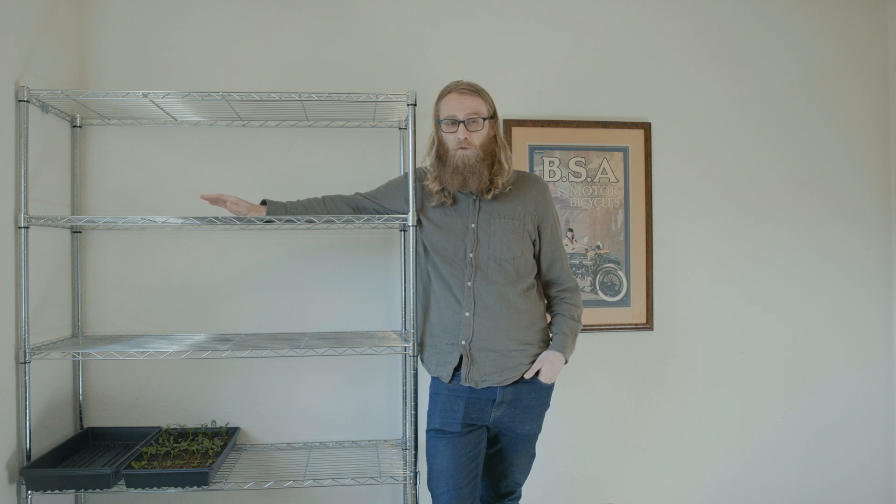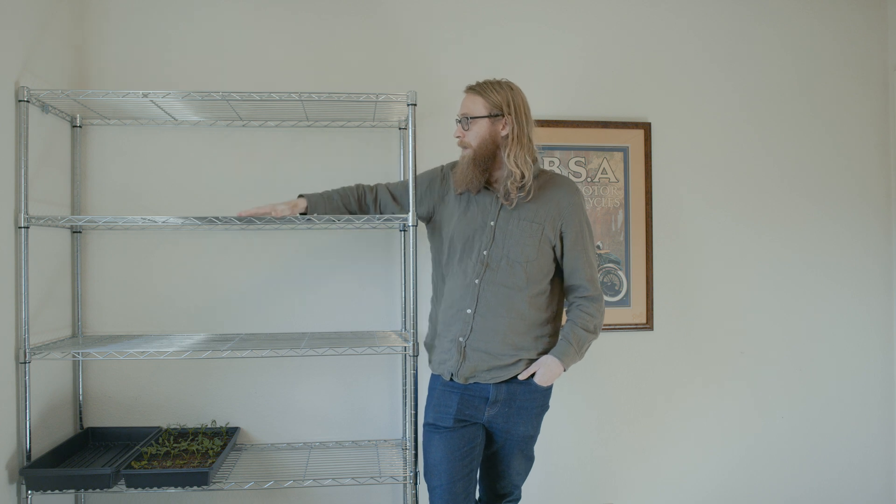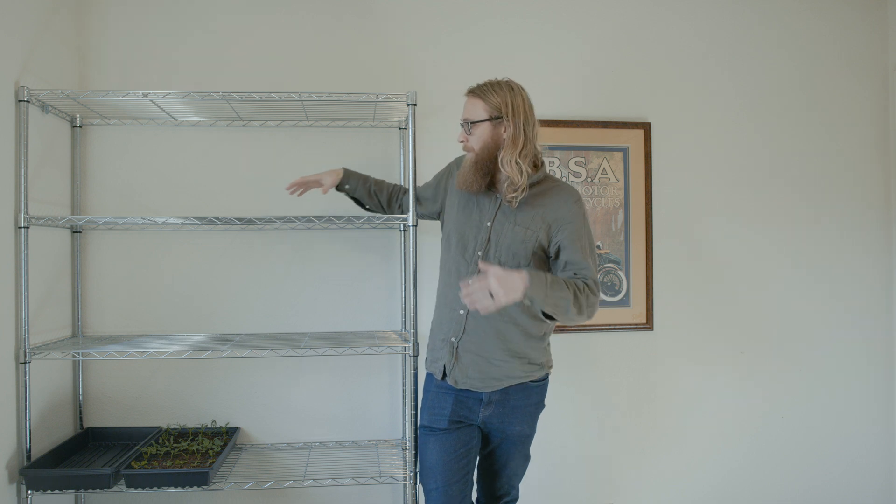Here we've got the foundation of the whole project: a totally standard industrial metal wire shelving unit, sometimes referred to as a baker's rack. These work great for starting seedlings because they're super sturdy — they can hold a ton of weight, but the rack itself isn't too heavy, pretty easy to move around. This one here is about six feet tall, four feet wide, and 18 inches deep. We like this size a lot because it allows us to put four standard 10 by 20 seedling trays placed vertically across each shelf — so a ton of capacity.